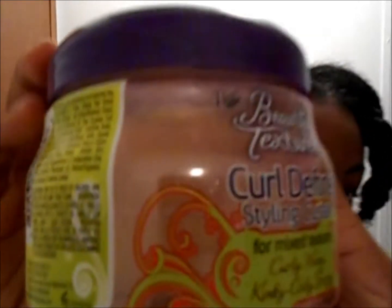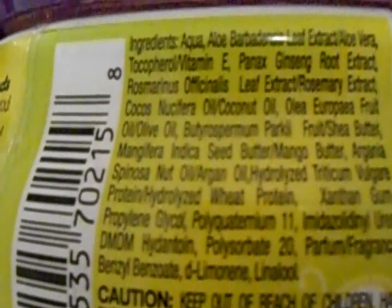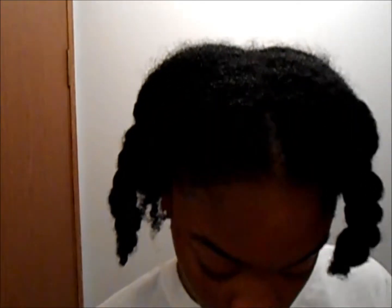Now I'm using this product called Beautiful Textures Curl Definer. This is a shot of the ingredients. I got it from my local beauty supply store — Sally's — and it was $6.99. The consistency is very watery.